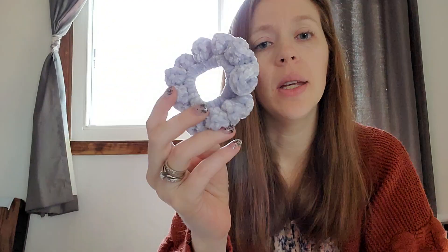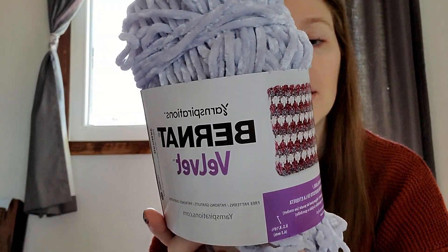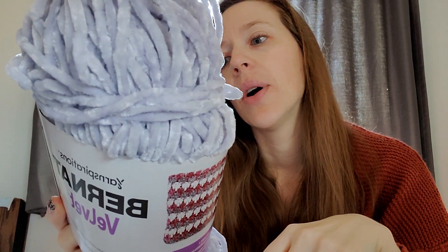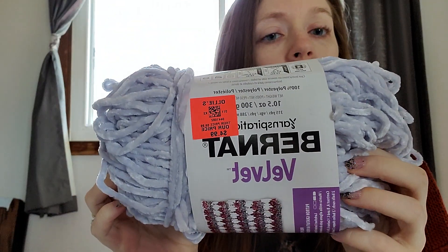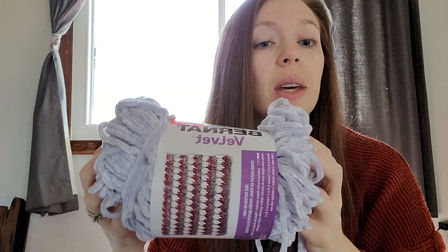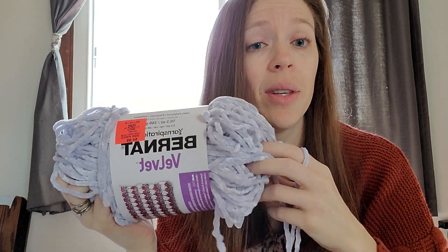We are making these velvet scrunchies and I am using just regular Bernat velvet. My husband picked this up for me from Ollie's — our Ollie's is kind of far away and he happened to be driving by. This color is called Chilled Blue and they were only $4.99 at Ollie's. I've made 15 scrunchies so far out of this one skein and I still have quite a bit left.